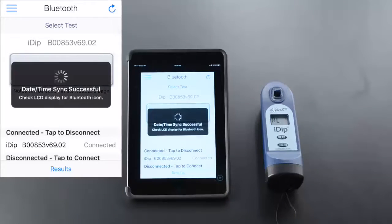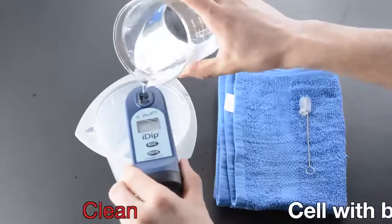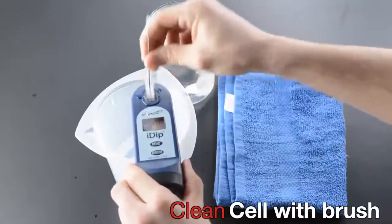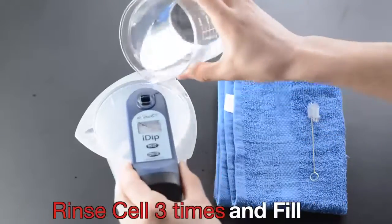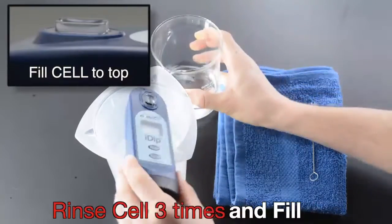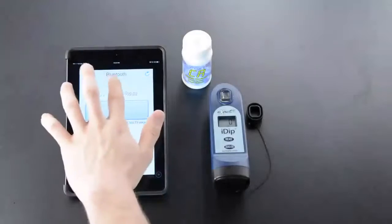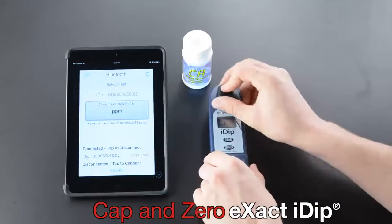Clean the cell with a brush, rinse the cell three times, and fill the cell to the top. Select the test, then cap and zero the eXact iDip.